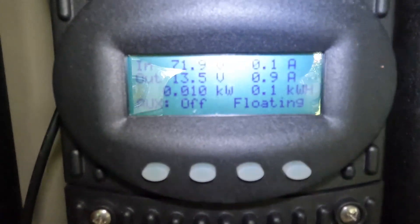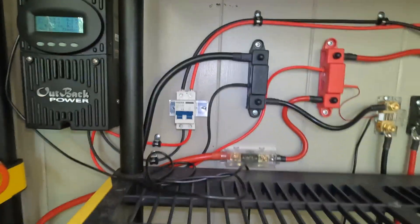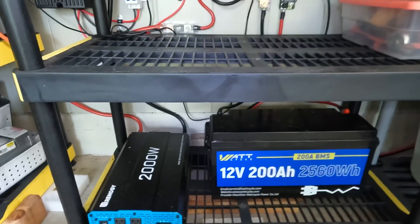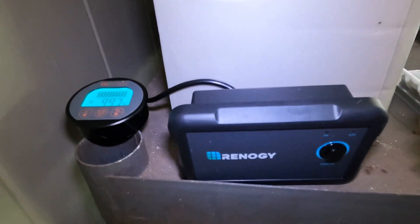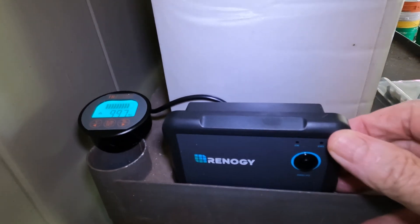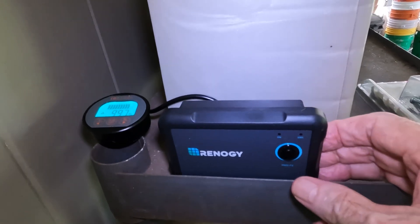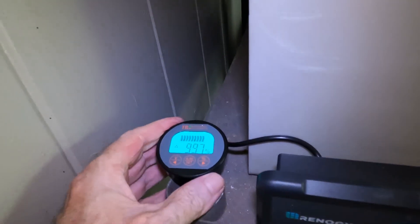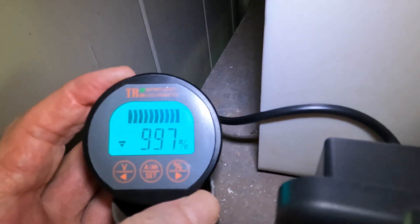And we can see on here that they are in float — floating and been floating probably most of the day because they haven't had to use this. Pretty simple little system. And they ran their remote control switch for the inverter out to where it's convenient for them to turn it off or on. And then at a glance, of course, they can look at their meter and see how full their battery is.